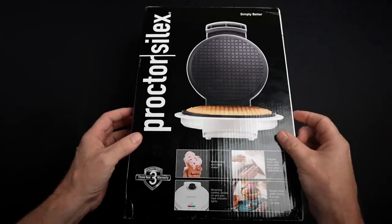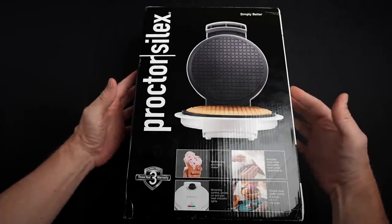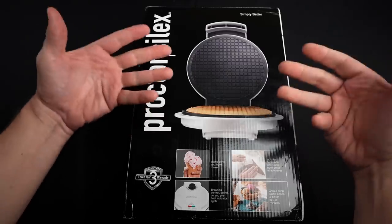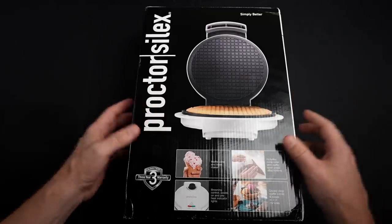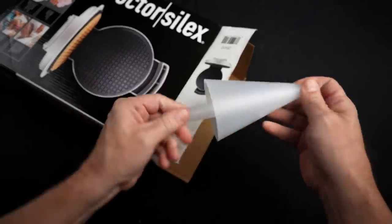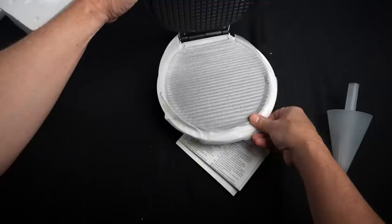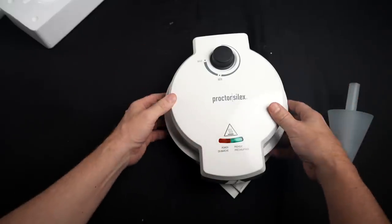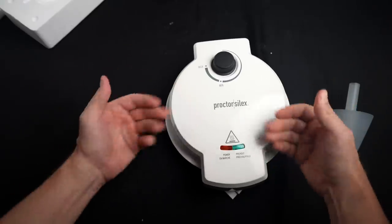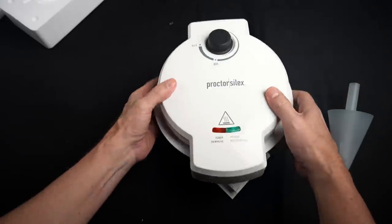This is the waffle cone and bowl maker. The claim is that it can make crisp sugar cones and ice cream bowls within two to three minutes. Comes with a waffle bowl press and a cone roller — ideal for parties or family fun. The people on Amazon who liked it said it was easy to use, easy to clean, makes cones quickly, and it's fun. Those who didn't like it mentioned it heated unevenly and some had issues with the latch.